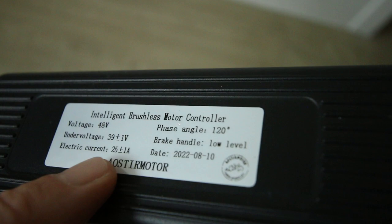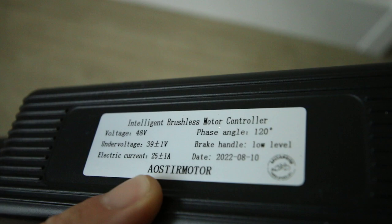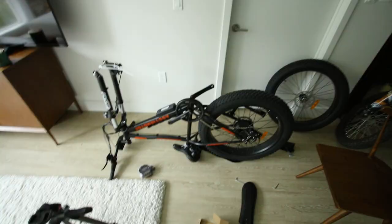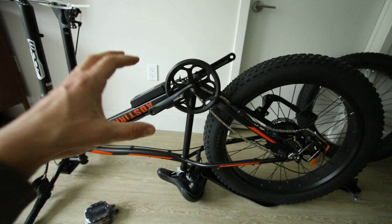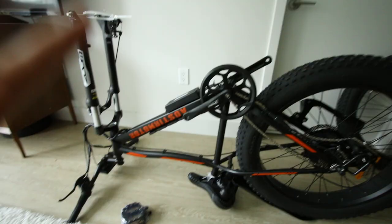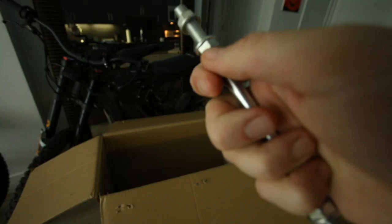Let's check out the controller: 48 volt, 25 amps plus or minus one. So the max wattage is 48 times 25 — that's 1200 watts. Quick lesson: it doesn't matter what size the motor is if the controller can't feed it that power. It's a good sign that this controller is capable of pulling 1200 watts from the battery and sending it to the rear hub motor.